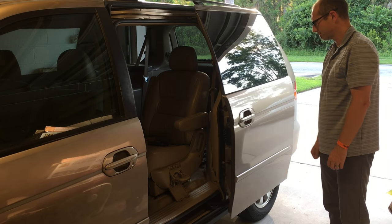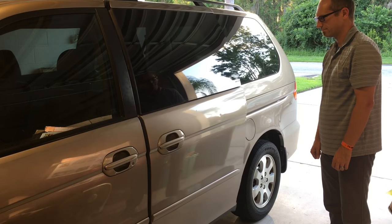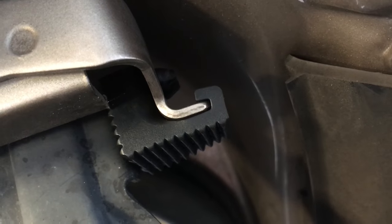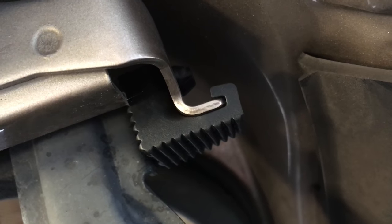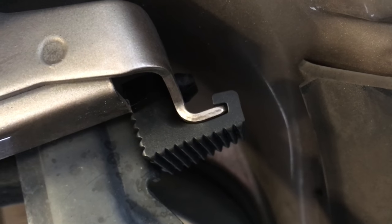The door should now close with the door handle. Here's a look at the door resting against the bumper. I measured the before and after distance between the door and the rail stop for comparison — before it was 3/16ths of an inch and now it's half an inch.